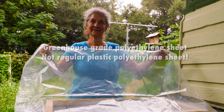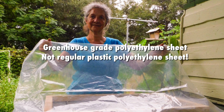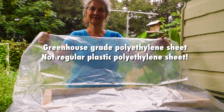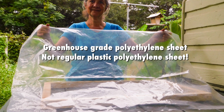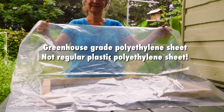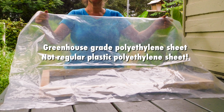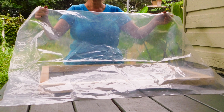Spread greenhouse grade polyethylene sheet over the other frame — the dryer top. This is a 6 mm thick clear plastic that is treated to block ultraviolet rays from the sun. Don't use regular polyethylene sheets. This is important because UV radiation destroys vitamin A in the leaves, and it also quickly degrades regular polyethylene.